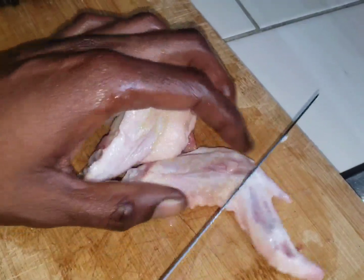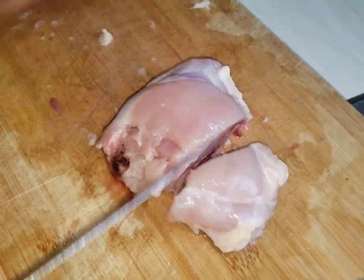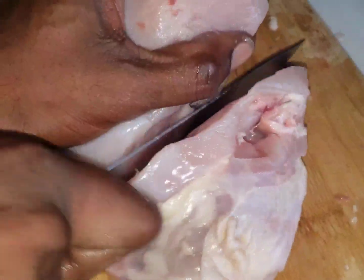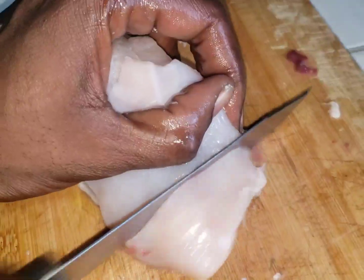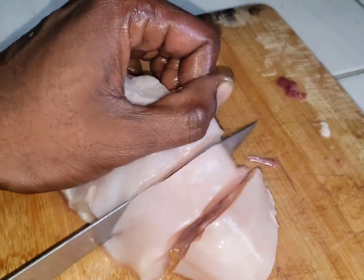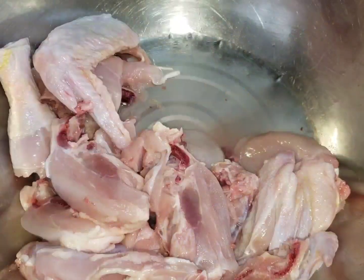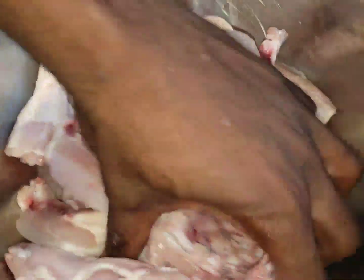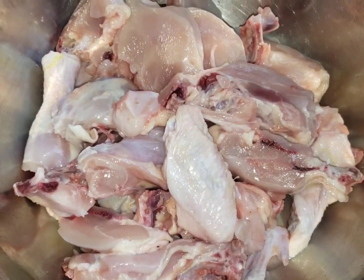See the brown stew chicken here. Don't cut off too much of the meat, you know. So I'm going to throw the vinegar on it.